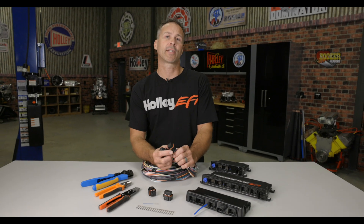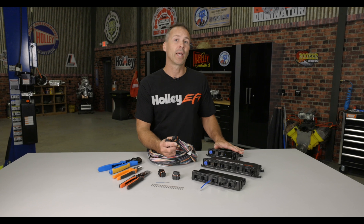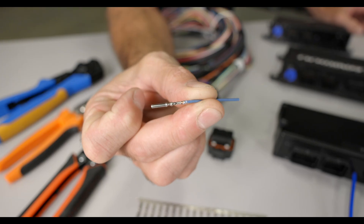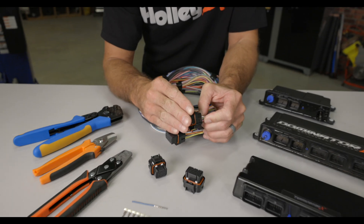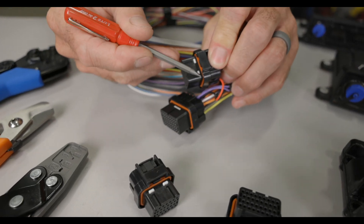Let's start with the Holley FIJ connector. You'll find these connectors used on the Holley HP, Avenger, and Terminator ECU, as well as the Dominator and Terminator X ECUs. The technical name for this terminal is the Tyco SuperSeal 1.0. I really like this design, mainly because releasing the terminals from the connector body is super simple. You'll notice the two small white tabs on one side.